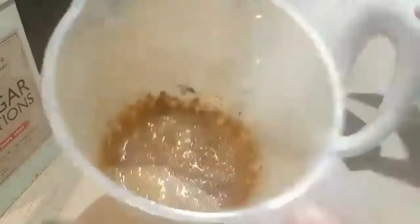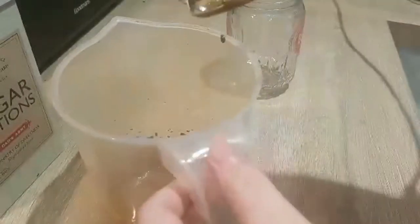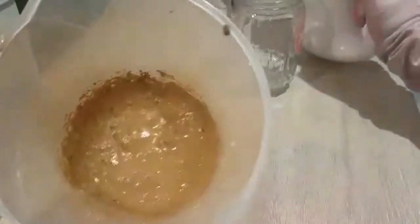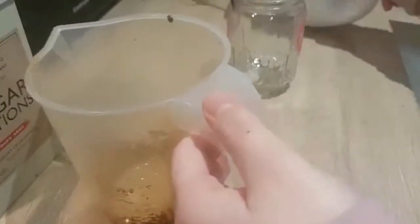I've been whisking it for a little bit and it's actually coming on quite well, which I'm surprised about. I think that should be okay — we'll figure that out.